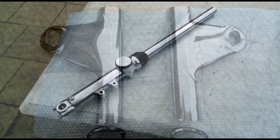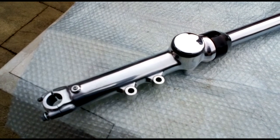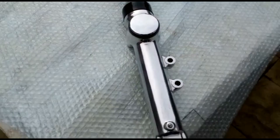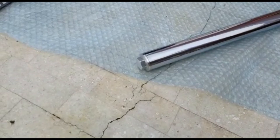Here we have one of the fork legs. The lowers have been polished by Steve Smethurst — comes up beautiful. There's a new chrome reflector on there, and the fork tube itself is a new part.